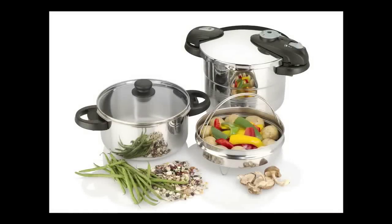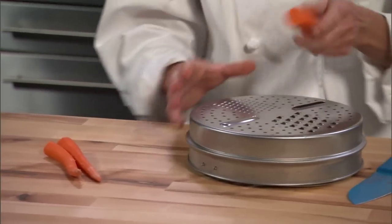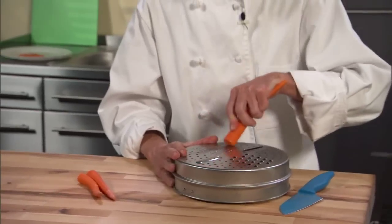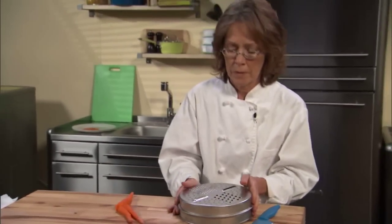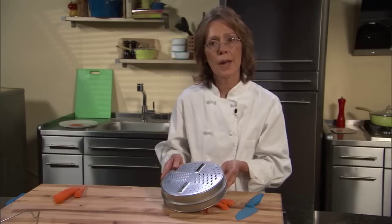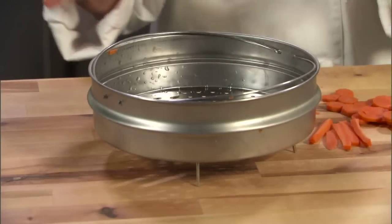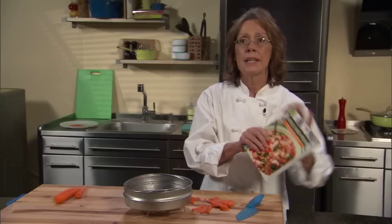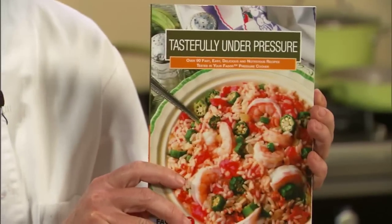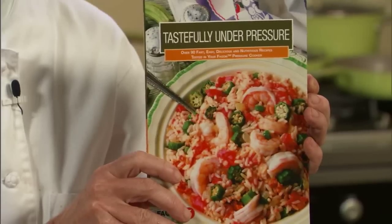Fagor's Futuro pressure cookers come with two great accessories. First, we have a steamer grater — so not only can you steam your vegetables, but you can use it to grate things such as carrots, other vegetables, and cheeses, and you get all different shapes. In addition to grating, this accessory is your convenient steamer basket that you can place on your trivet in your cooker and use to steam all sorts of vegetables. One other accessory is this beautiful cookbook, Tastefully Under Pressure, that includes over 90 fabulous recipes for you to use in your pressure cooker.